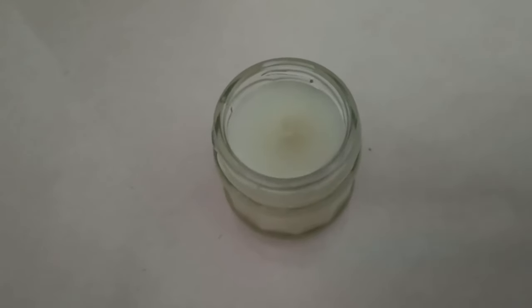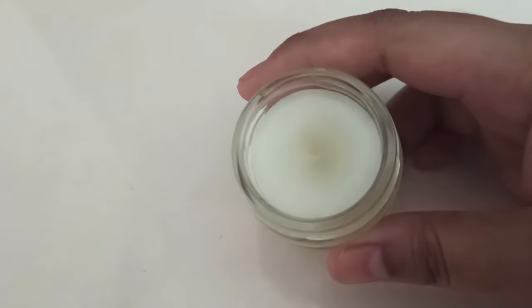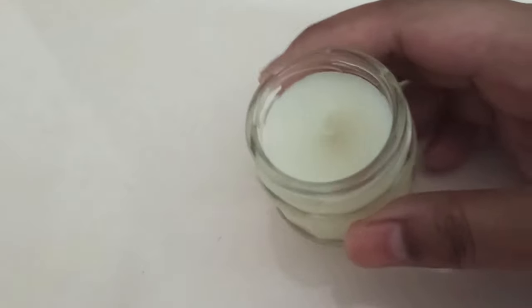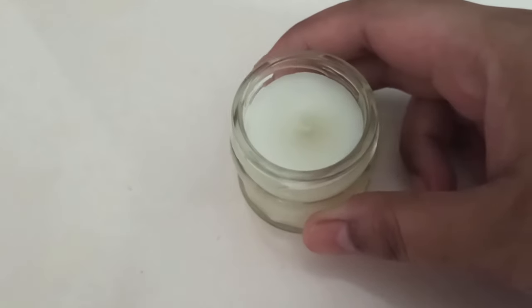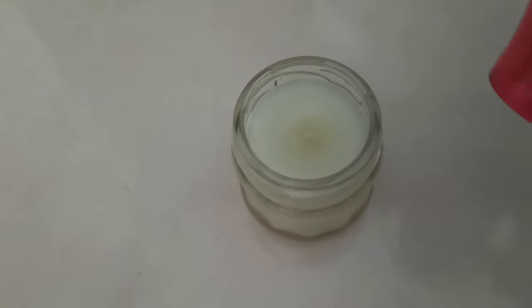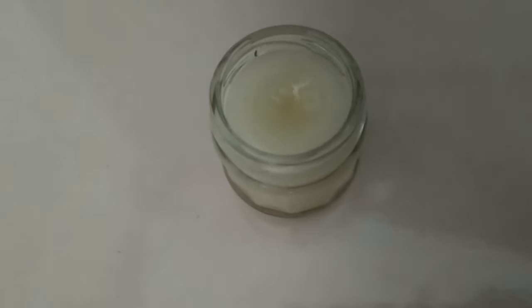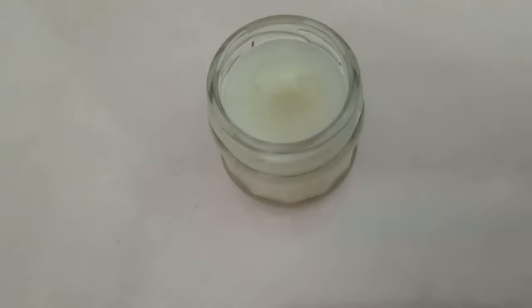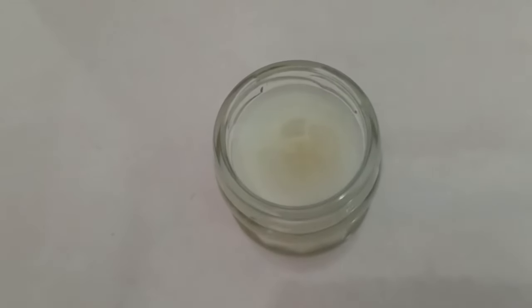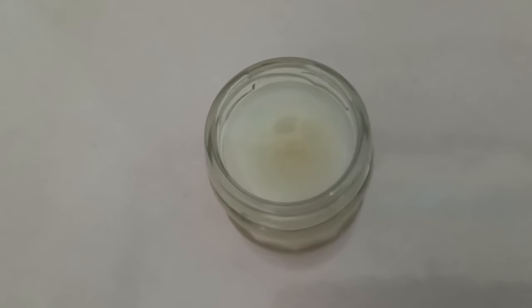The solid perfume is setting up beautifully. But if you see, there is a divot in the center — that usually happens with balms that you make at home. But that's not a problem. What you do is just get the heat gun, turn it on, and just kind of go over it. It has completely melted the divot point, and you can just let it set and it will be a smooth and beautiful solid perfume.